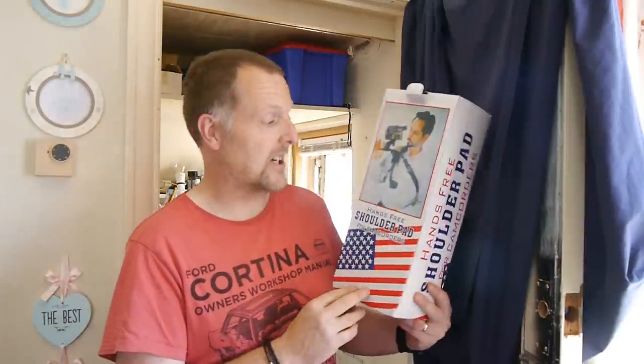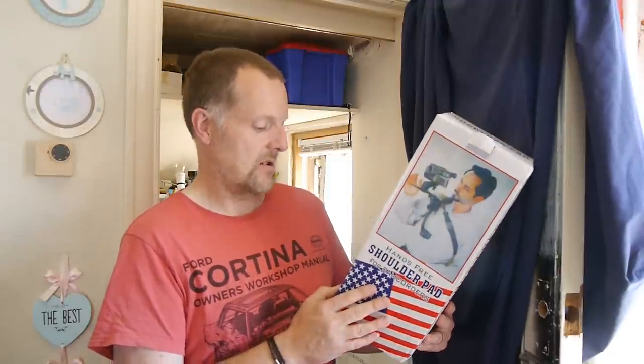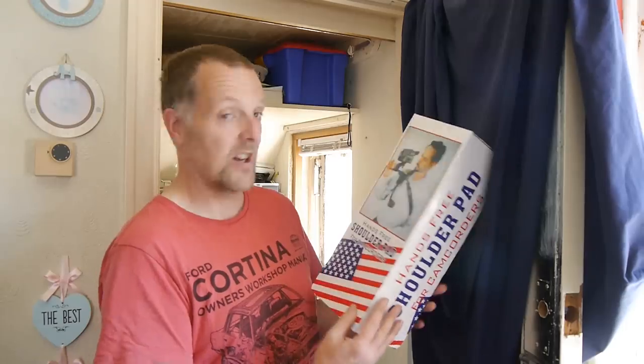It's a shoulder mount. If you look on most websites, these are quite expensive. I thought I'd try one, and when I saw the price — $14.99, which in the UK is about 15 pounds — fantastic. It's a bit of kit, one of the best things I've ever bought.